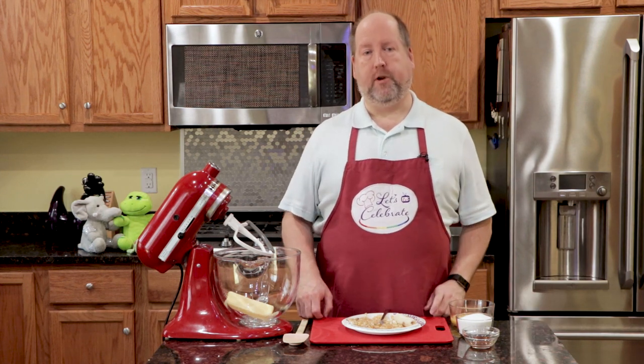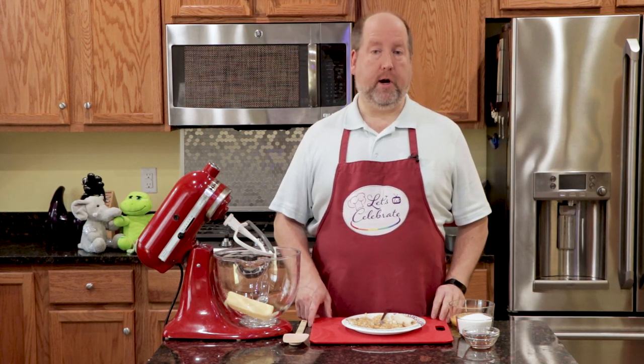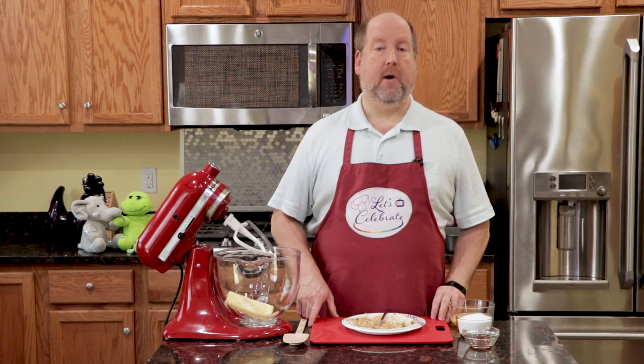Today's episode is a real sweet treat. It's something that's perfect for breakfast, or for an afternoon snack, or even a dessert. It's my homemade banana bread. Let's get started.